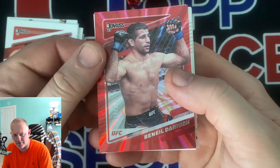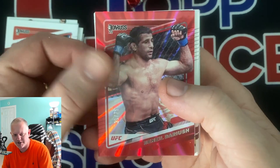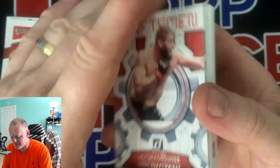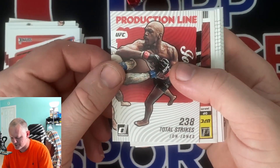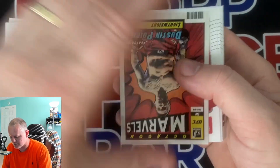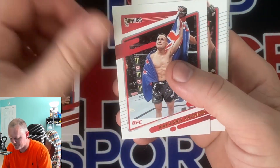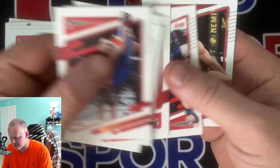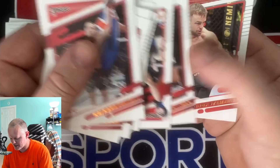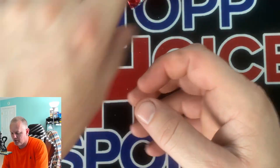We have a numbered card - I'd call that a red laser, out of 75. Dariush. Grassman. Total Strikes production line John Jones. We got a Marvels Poirier. I have to go back and look at the video but I don't think I've hit a Marvels in every pack either, so that kind of limits the amount of Marvels.